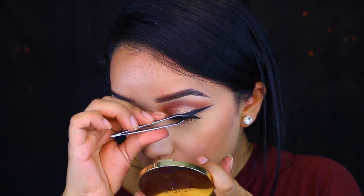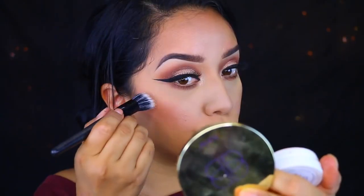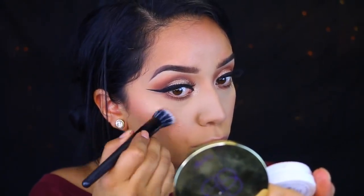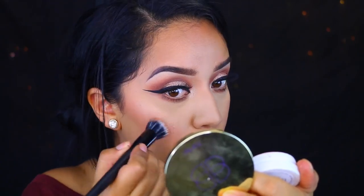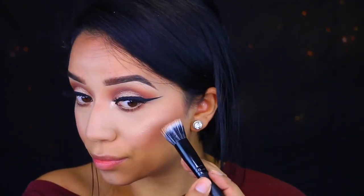Then for the highlight, I'm using Whisk by ColourPop. Surprisingly, this is what I stuck with — I did not apply anything else on top of that and it looks really pretty. It's a very natural, almost sheer highlight. For me it's sheer, for y'all it may not be. But I really like it, it's one of my favorites. I applied this on the highest points of my face where I want to bring luminosity to my skin.